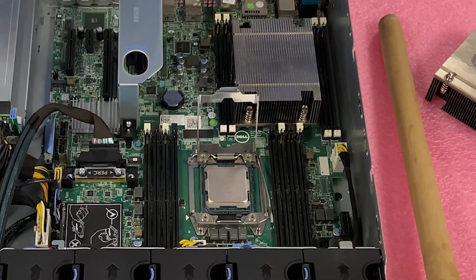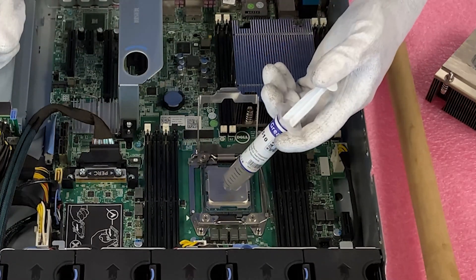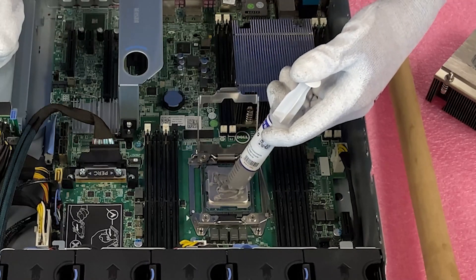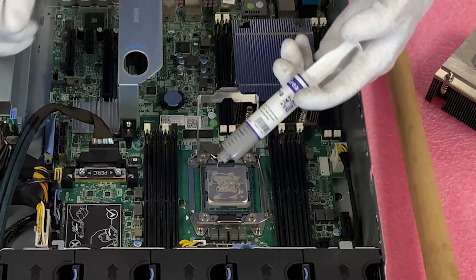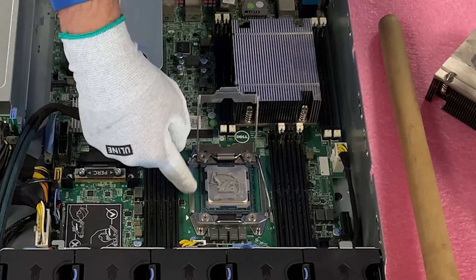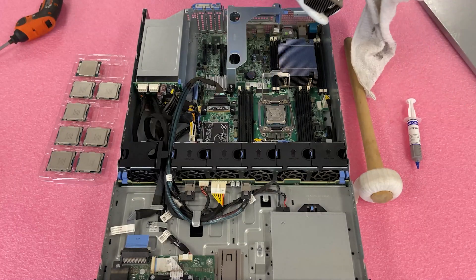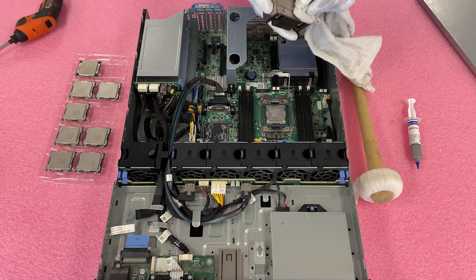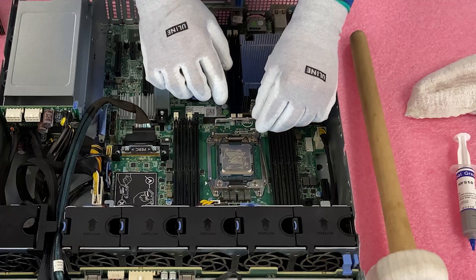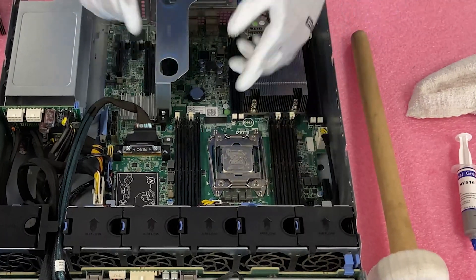Now for the thermal grease. Don't go overboard or put too little — you need a good balance. I like to draw a small square and put some dots on the outside around it, then fill in the square. When you push the heat sink down it smashes the thermal grease outward, but not so much that it goes over the sides into the socket or onto the brackets. Clean off any excess thermal grease from the heat sink, then close the brackets in the reverse order, pushing them back down and over.